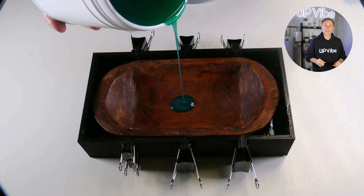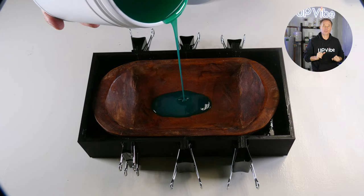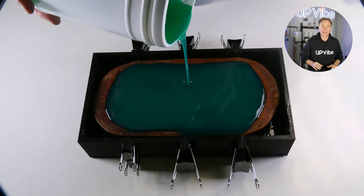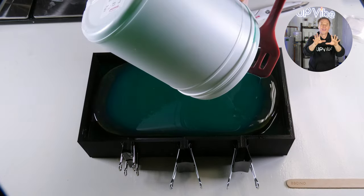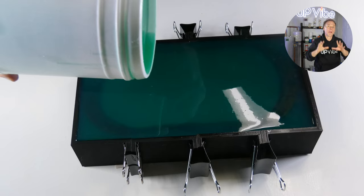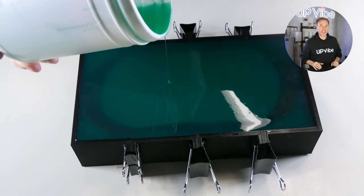Notice how I'm pouring my silicone slowly and not just dumping it in. I want to make sure of two things: first, I want my silicone to go into every nook and cranny of my 3D master cylinder box; second, I want to ensure that no bubbles form when I'm pouring. By pouring slowly, I can minimize the amount of air that gets trapped in the silicone.